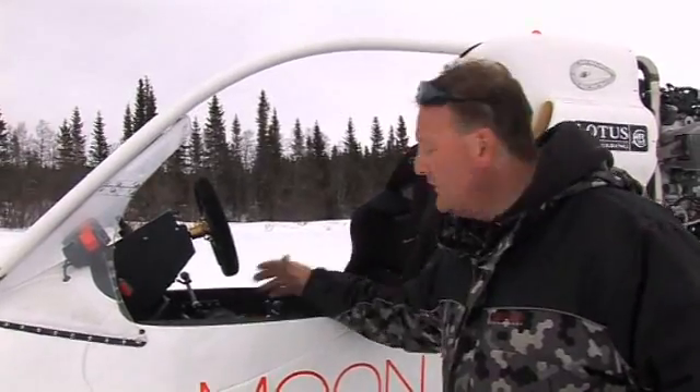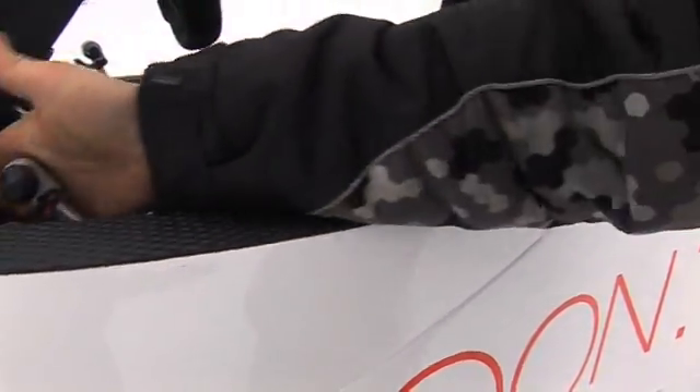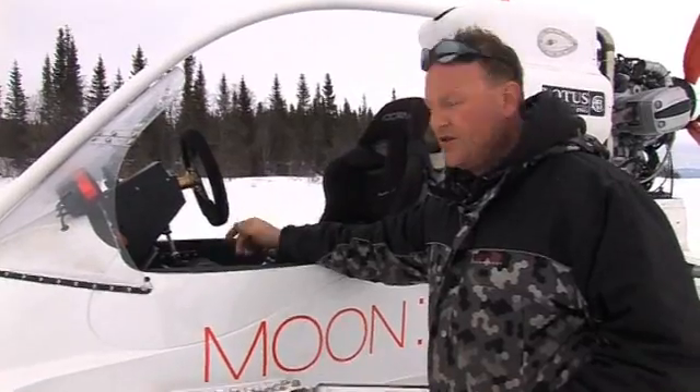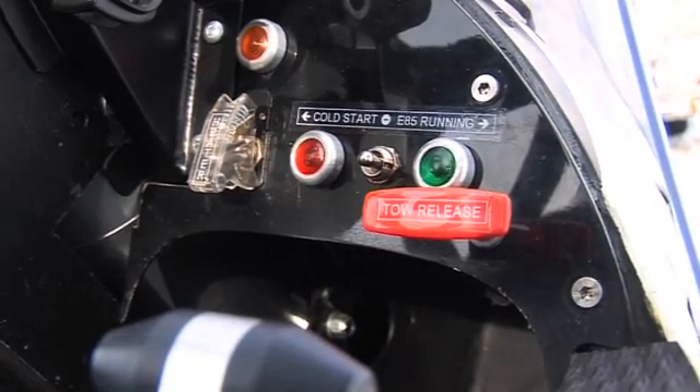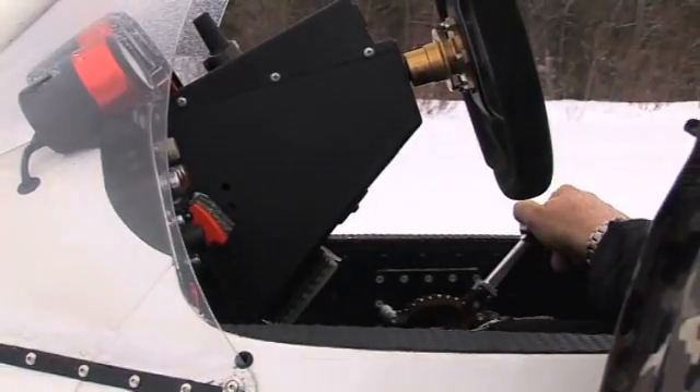On the left you've got the throttle — move the lever into a position and then we've got full throttle. On the other side we have the pitch of the blades; we just move the prop forward and then back.